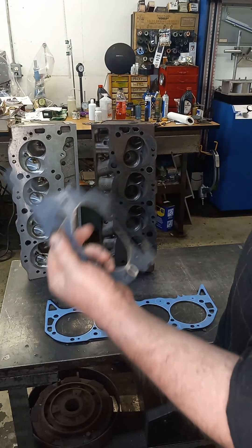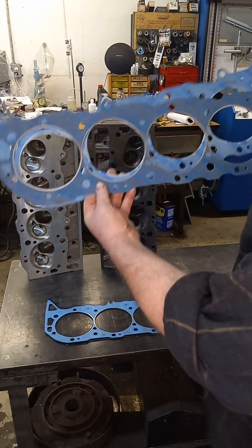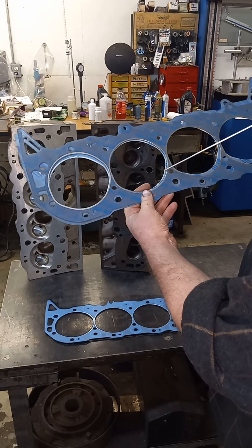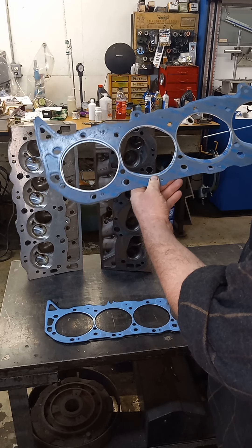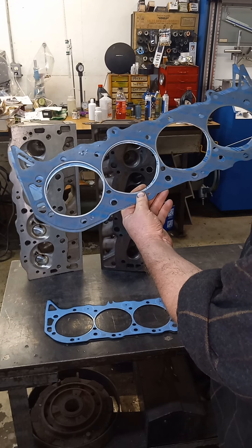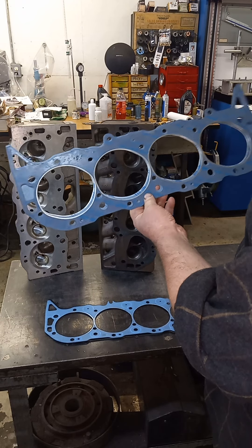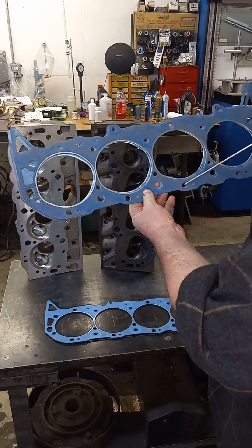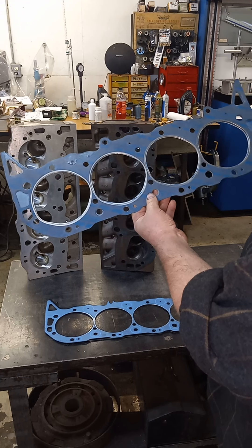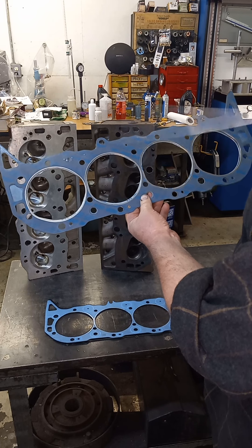This is a bigger bore Felpro — this is a 1017. I don't normally use that. If you use the 1017 on the smaller bore, the firing ring's out further. I don't particularly care for that on anything smaller than, say, a 30-over bore on a big block. It's just a big head gasket. I want the head gasket as close as I can to the firing ring when it's pinched, so it's not going to be hanging into the cylinder bore. With the bigger firing ring, you're going to have a dead space up in there — I don't want that.